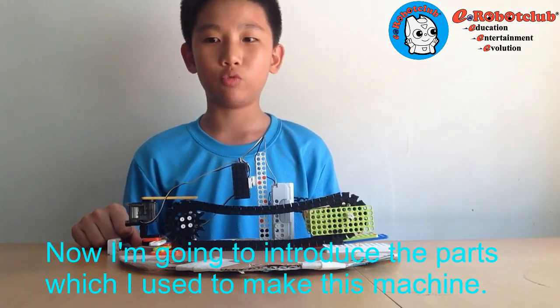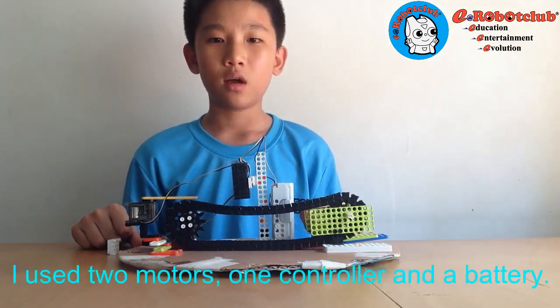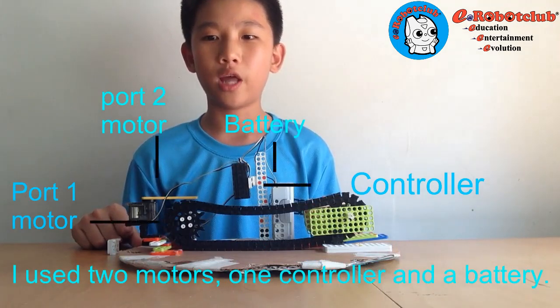Now I'm going to introduce the parts which I used to make this machine. I used two motors, one controller, and a battery.